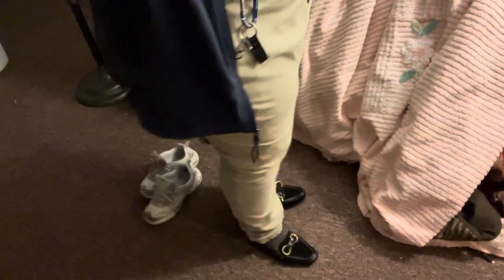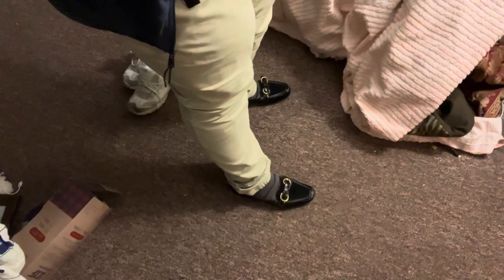I was able to get these on my right foot. So, I'm going to move this back a bit so you guys can see. Yeah, so that's what they look like on my feet.